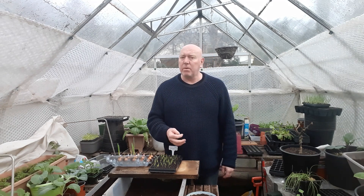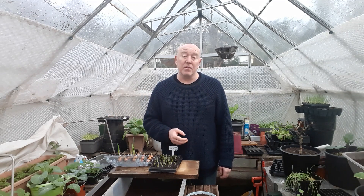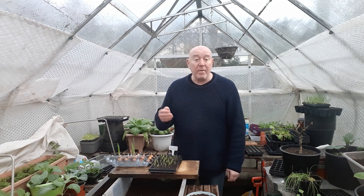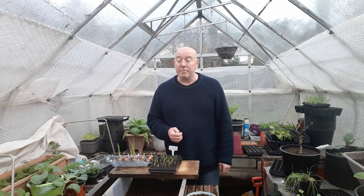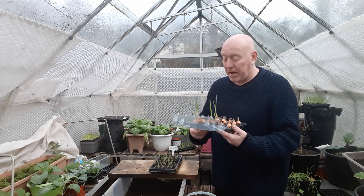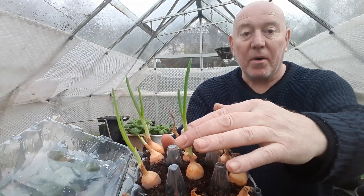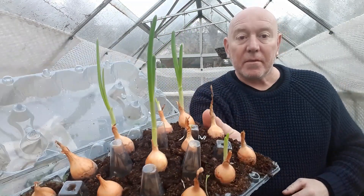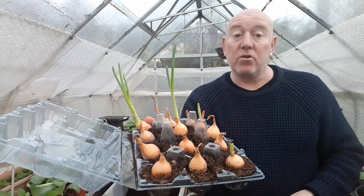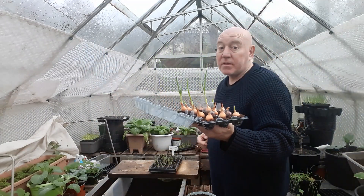We're also growing lots of things indoors, because if we don't we can't really get a good start on the season. There are lots of plants we need to be sowing early that just won't germinate in outdoor conditions at the moment. We've been doing a few experiments like these onions — we put them in an old egg tray with a little bit of compost and look how they've come on. We've got a really good start growing these onions, but we're going to do something different with them this year.